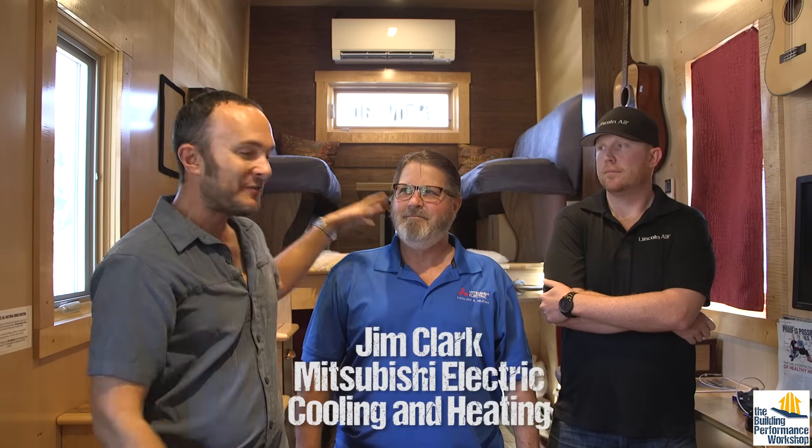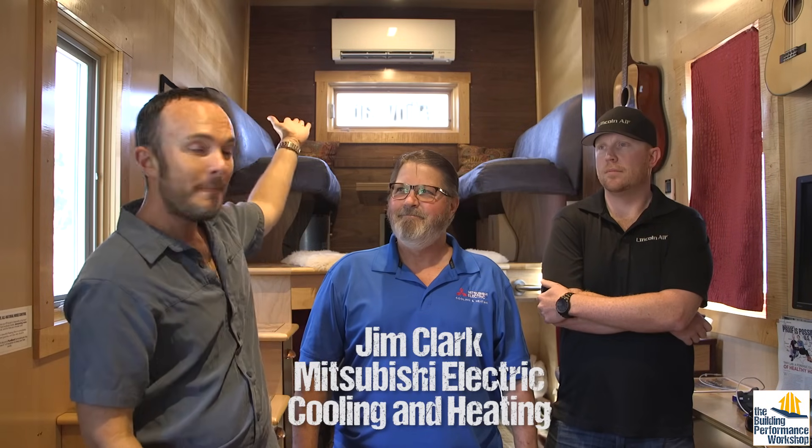Anyone who has an air conditioner should be maintaining their equipment, because it doesn't necessarily work the way that you think it will unless you maintain it. We've got our maintaining experts here. First of all, this is Jim Clark, and he is with Mitsubishi Electric Heating and Cooling, who makes this fine piece of equipment. Jim, what are we doing today?